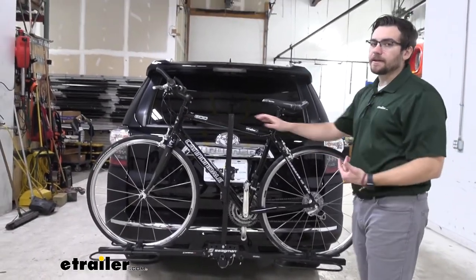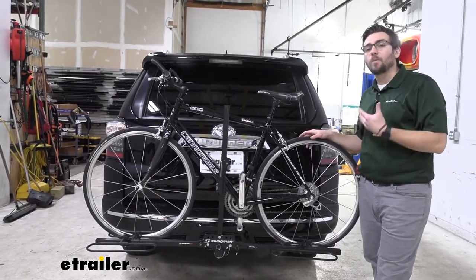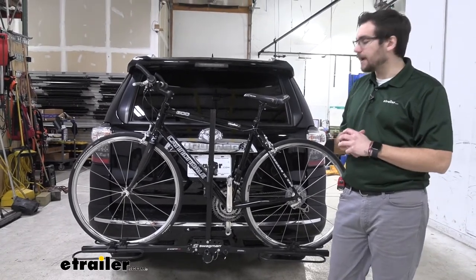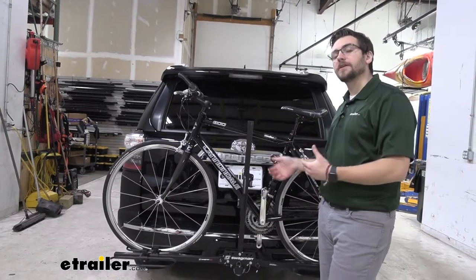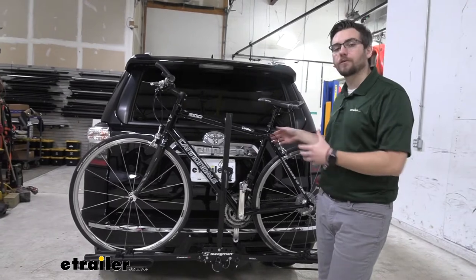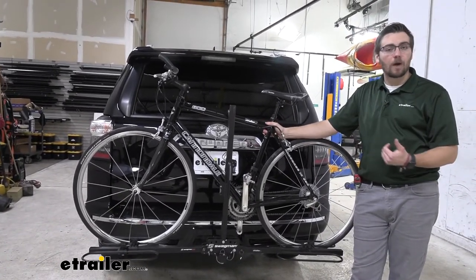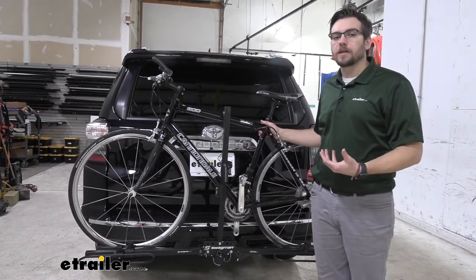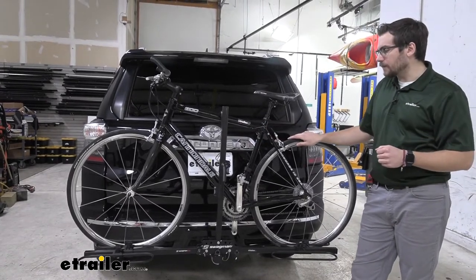What kind of bikes can we get on here? We do have a 35-pound weight capacity per bike, so keep that in mind when loading up. We also have a 1-and-a-quarter-inch shank natively, with a 2-inch sleeve converter — excellent for a variety of different vehicles. We can throw it on a 4Runner with a 2-inch hitch, or quickly swap it to another vehicle at home. One thing to note though: we cannot utilize this on a class one hitch. We need to be on a class two or up to be properly supported on that tongue weight.